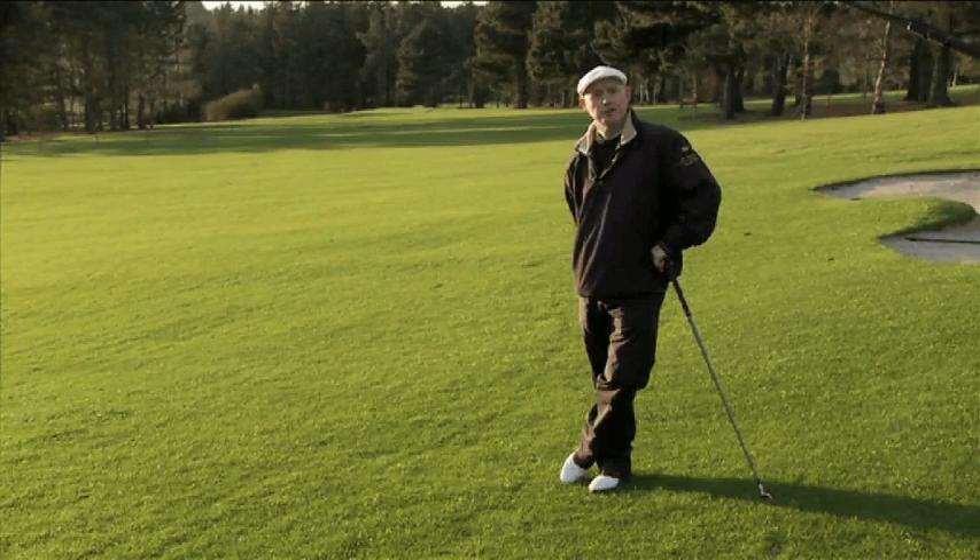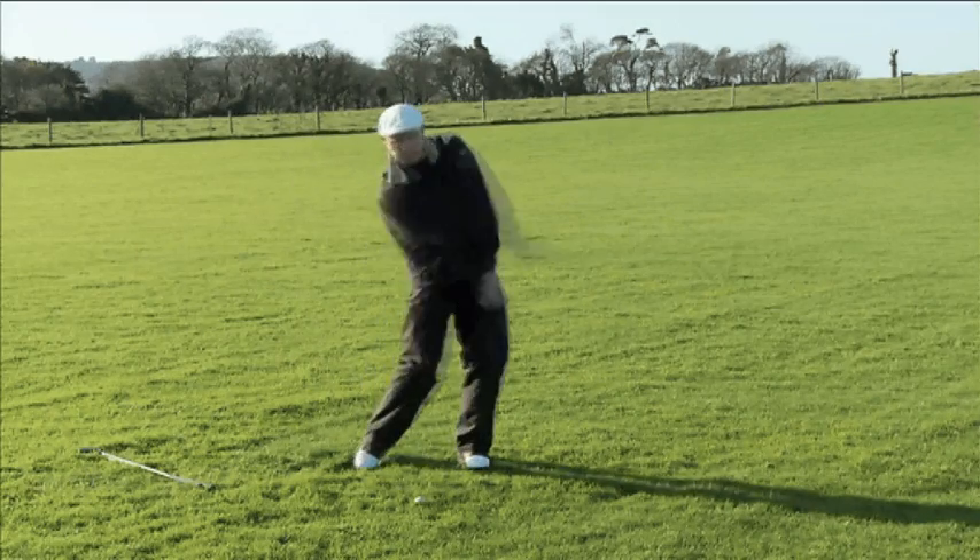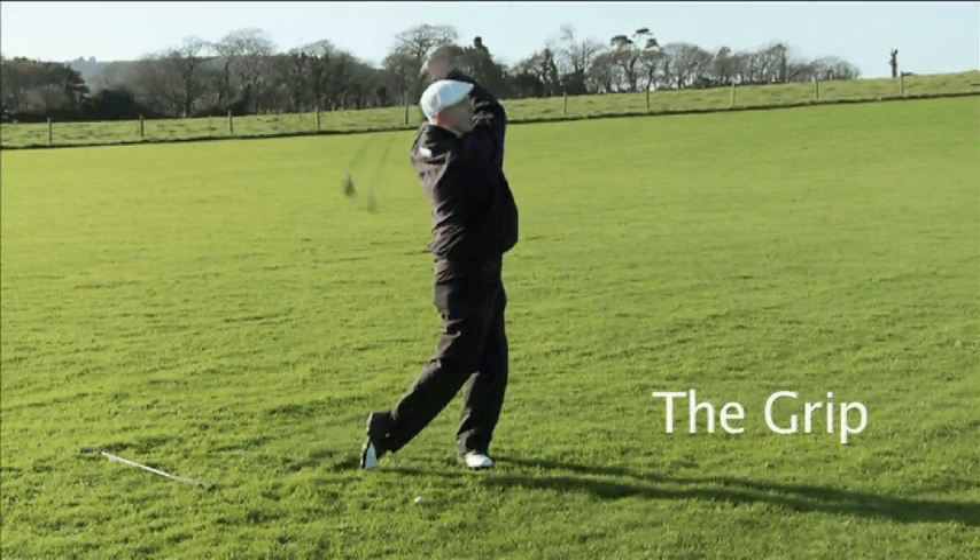In this DVD I will demonstrate to you the basics of the long game, from the driver through to the sand wedge. So what I'm going to start off with, the first thing is the grip.